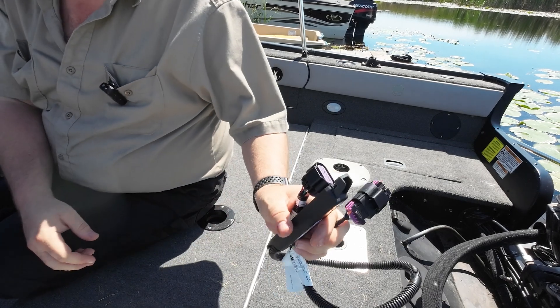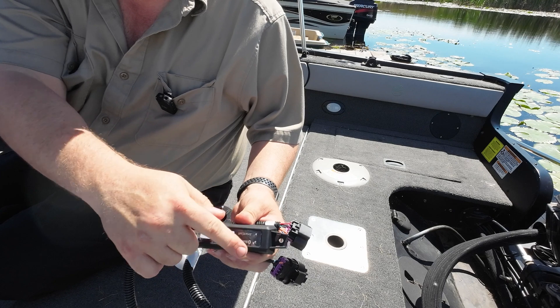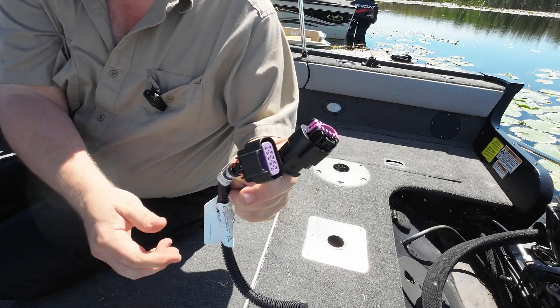So we have our wiring harness here, and you can see the control module. There are two LED lights on the front of it, and then we have our two connectors on the other end.